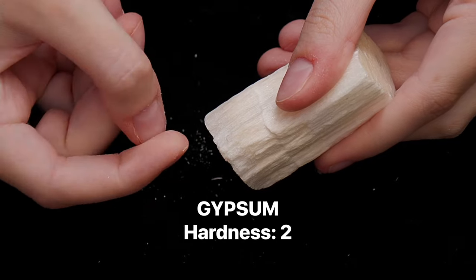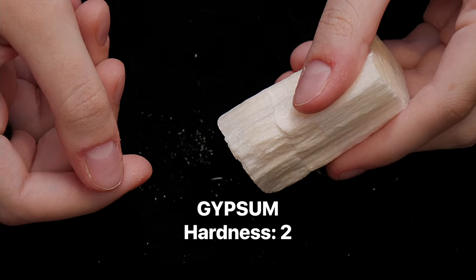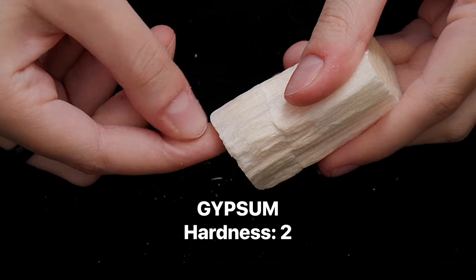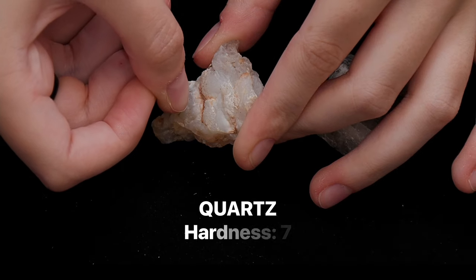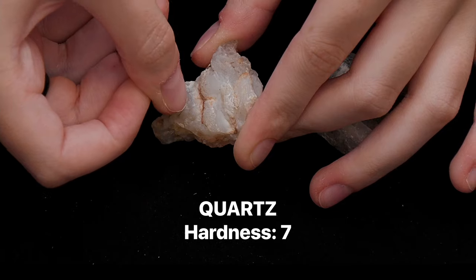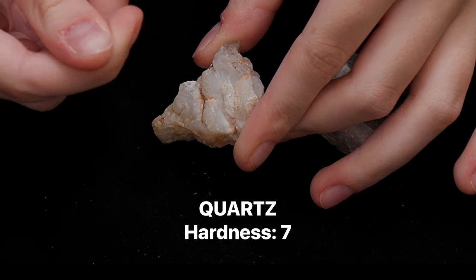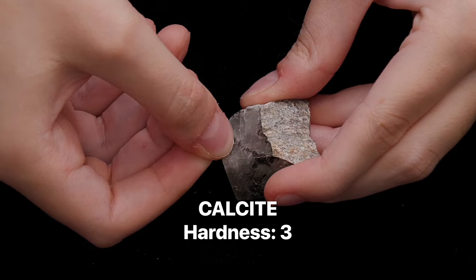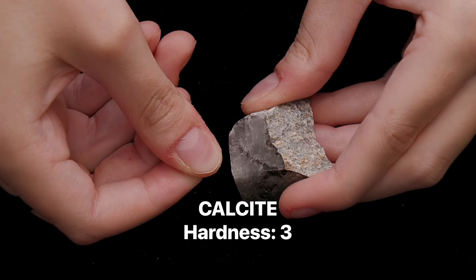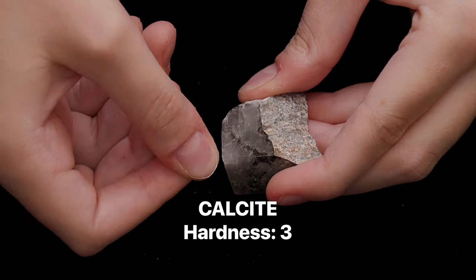When performing a scratch test, try to find a flat surface of the mineral and apply uniform pressure to make the test as accurate as it can be. It's important to consider how much resistance the sample is giving you as well. If your fingernail is easily scratched by the sample, it may have a much higher hardness, but if it almost feels as though it could make a mark on the sample, your sample may be on the lower end of the scale, closer in hardness to your fingernail.